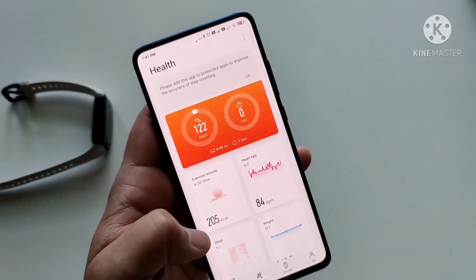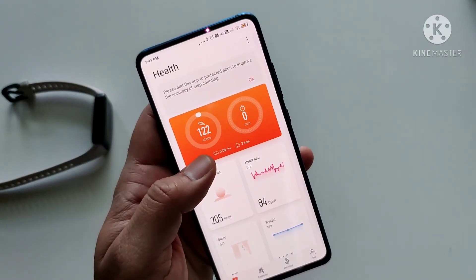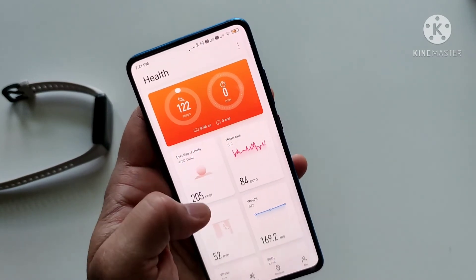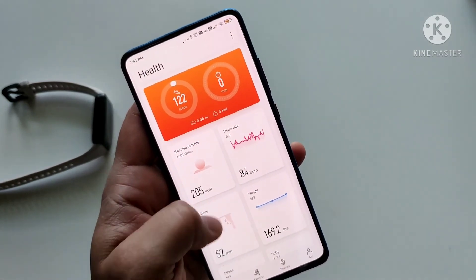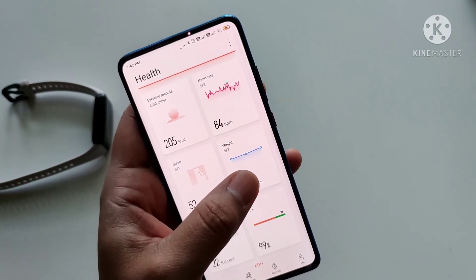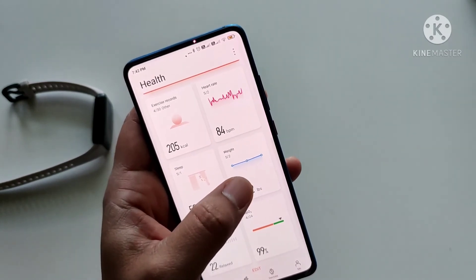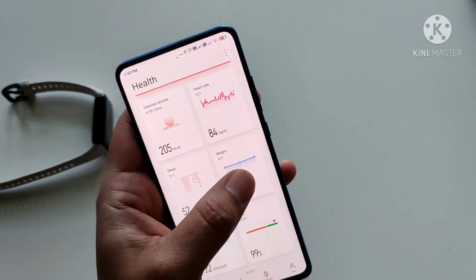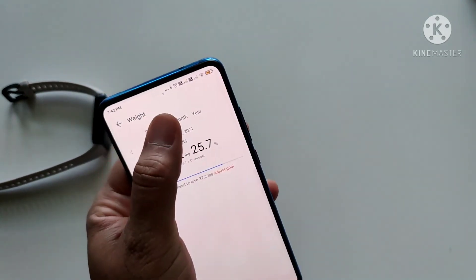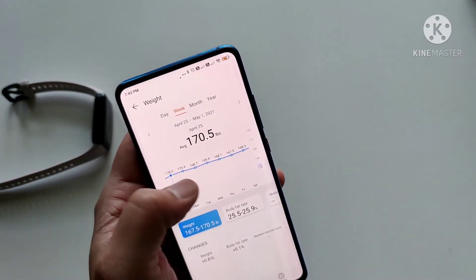The Health app is quite handy and you would find yourself using it quite often. It has all the details you want: steps, activity, exercise records, heart rate, sleep. This is a cool feature — if you have a Huawei scale, it will automatically log your weight every day when you measure yourself. Even if you don't have one, it's still possible to add a record manually every day. If you want to lose weight or keep track of your weight, this is quite handy.